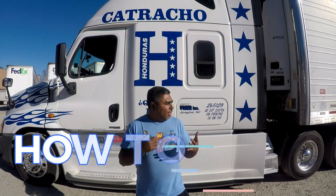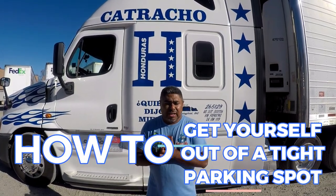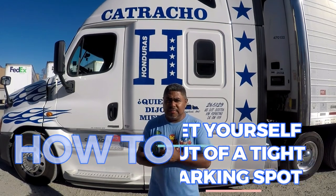All right guys, Junior. I'm going to show you guys how to pull out from a tight spot. Joseph's going to do it. This is what you need to be doing and looking out for.